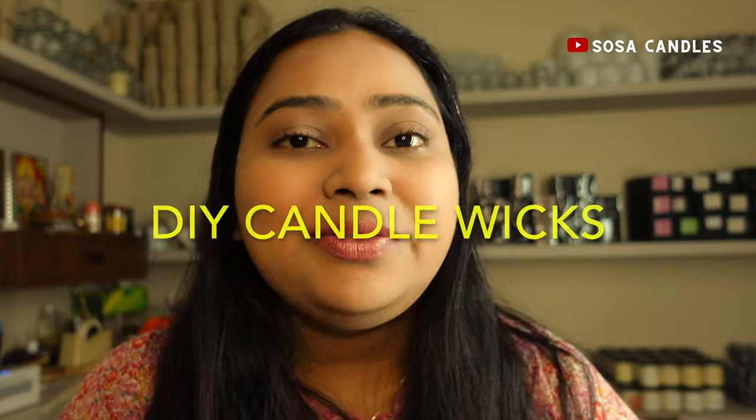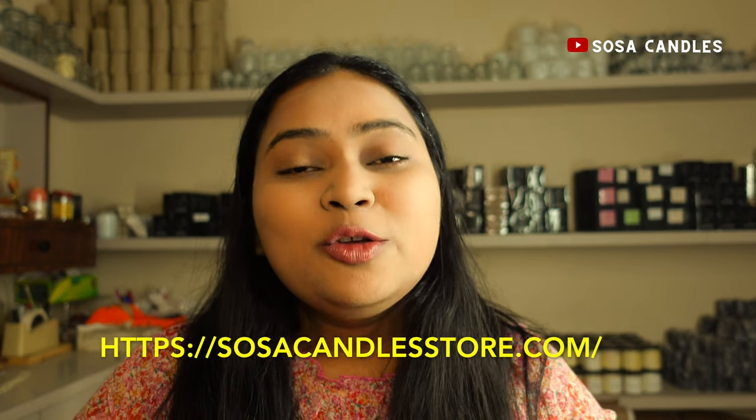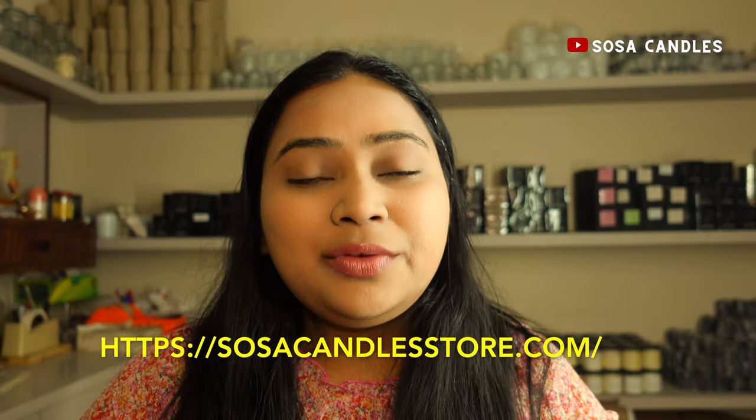Hi everyone, today I'm going to take you behind the scenes to show you exactly how I make our DIY wicks for our candles. It's a game changer for every candle lover, and I promise you, once you learn this, you'll never go back. I'll be using some special tools and materials that you can actually find on our website, so if you're interested, head over there after the video and get what you need.